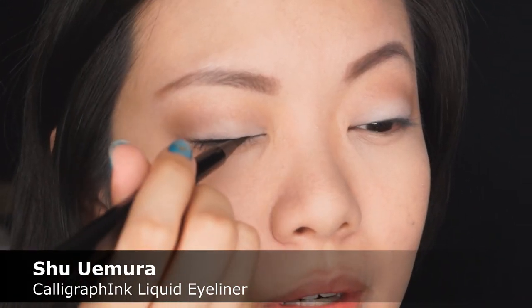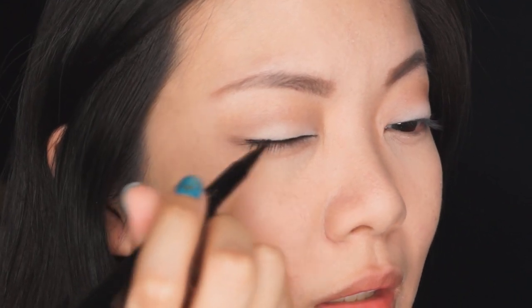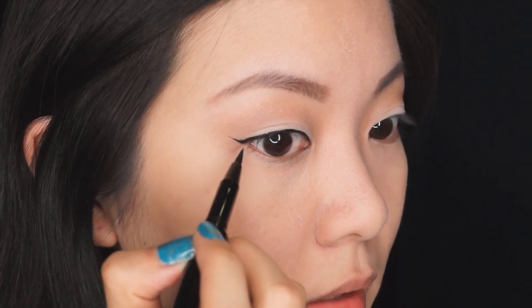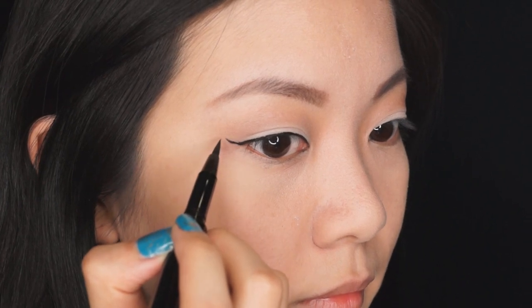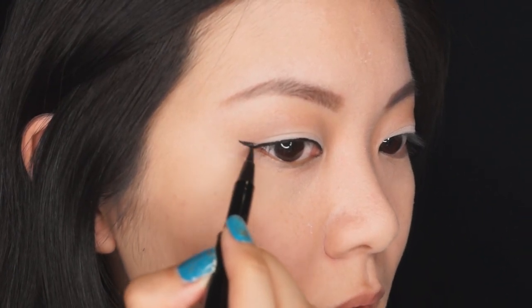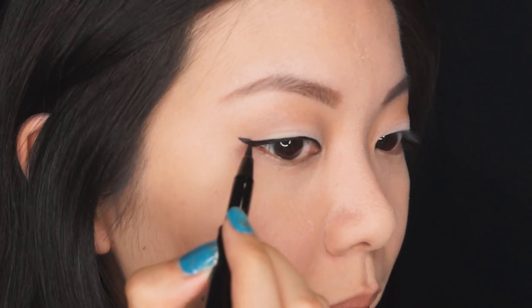Next I want to lift the eyes with eyeliner. I'm using the Shu Uemura Calligraph Ink eyeliner, starting with the tip applied really close to the lash line and going in between the roots of the lashes. At the very edge, I extend the line out at the same angle as my lower lash line, then double back and fill in the gap. You can get a really precise line with this. The lower lash line is completely optional — if you want more awake-looking eyes or have smaller eyes, you can skip this step.